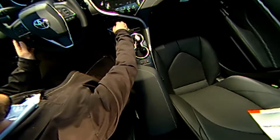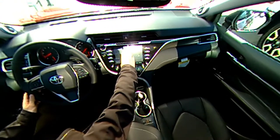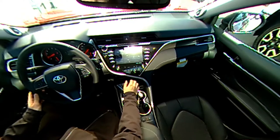If I switch it to rear here, you can actually see the little mainframe we have right here. You have the backup camera displayed as well as a 360 shot around the entirety of the vehicle. That is what we call our bird's eye view camera.